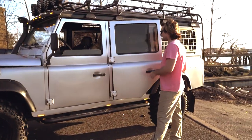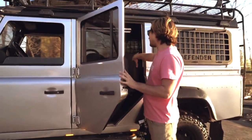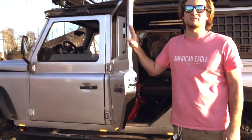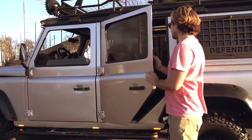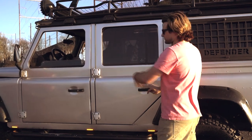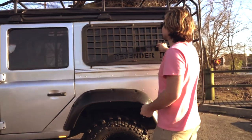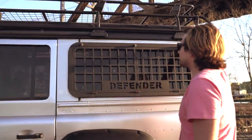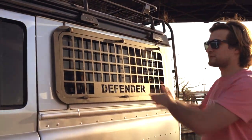Moving over to the back of the Defender. The back was also redone with black leather to match the front seats, and it has red stitching all around the truck. These doors are also all replaced as well. And then you have the window guards for off-roading — these are easily taken off. You just unscrew them right here, take that screw out, and then this just pops right out.